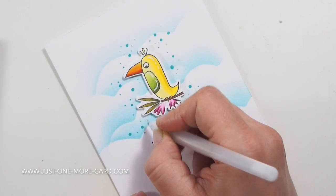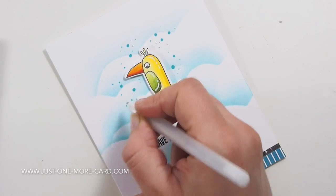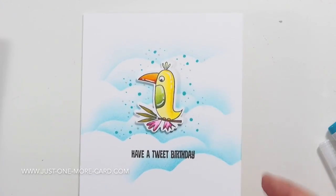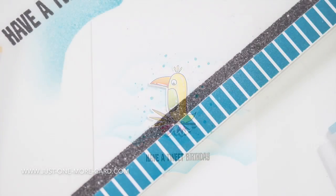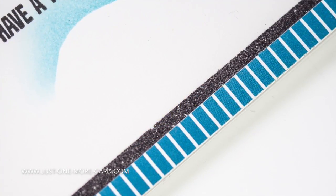Yeah, in retrospect you usually know better that you shouldn't have done something, but at that time I thought it was a good idea. I also added some dots with my stardust gel pen just for some additional glimmer. And that's it — that's the second card I created, also super fast and super fun. I hope the person who gets it for their birthday will enjoy it.